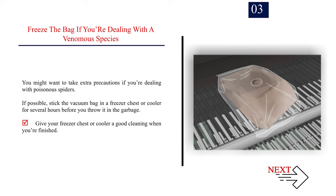Freeze the bag if you're dealing with a venomous species. You might want to take extra precautions if you're dealing with poisonous spiders. If possible, stick the vacuum bag in a freezer chest or cooler for several hours before you throw it in the garbage. Give your freezer chest or cooler a good cleaning when you're finished.